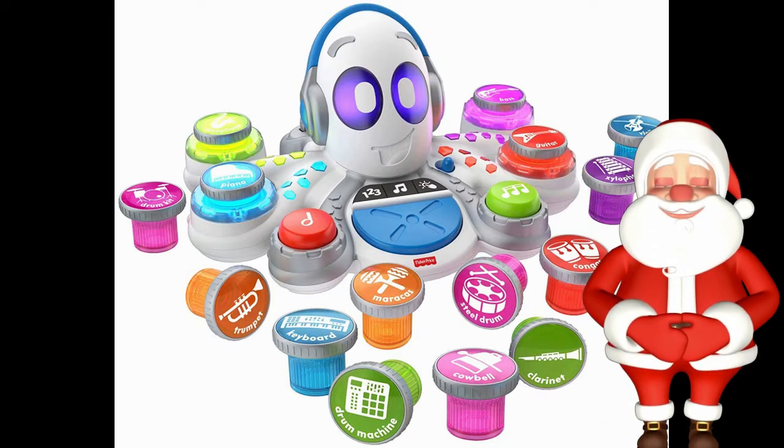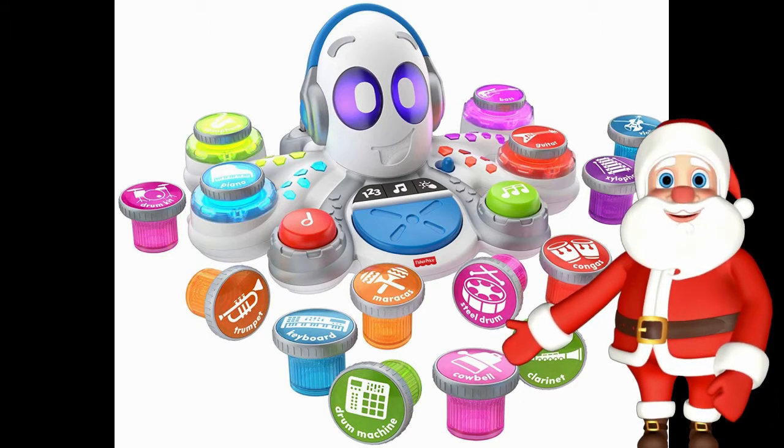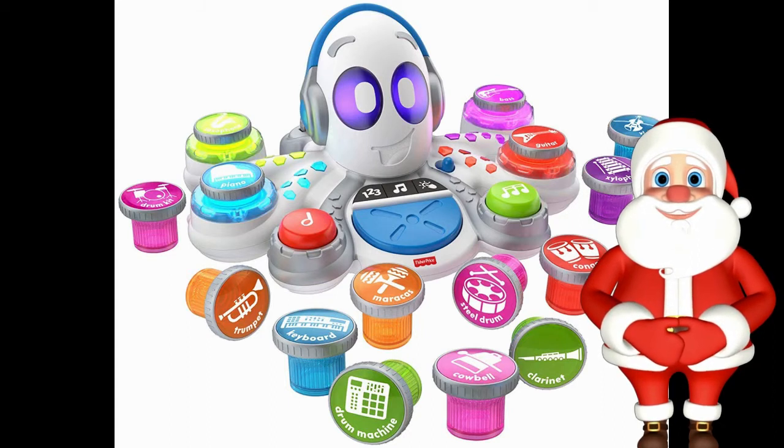Fisher-Price's newest toy being released on the market is called the Think and Learn Rocktopus. If you have children ages 3 to 6 and you're looking for a STEM toy, then the Rocktopus might just be a suitable one for your little ones.